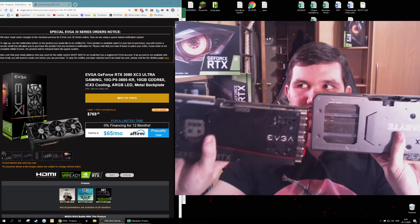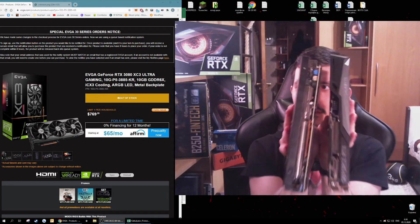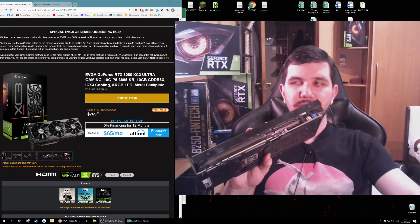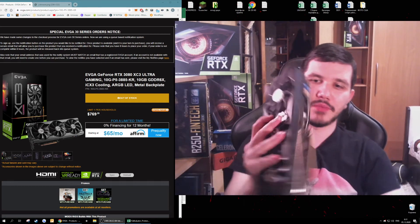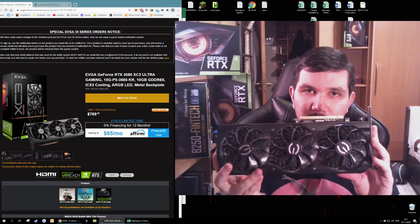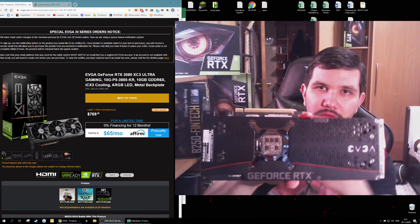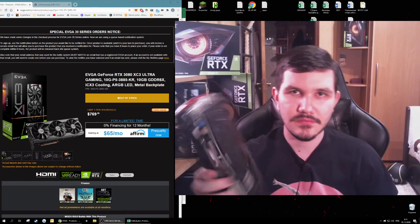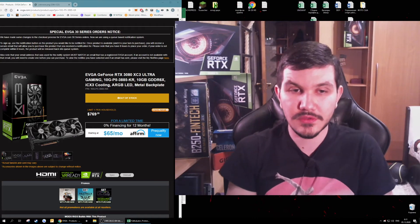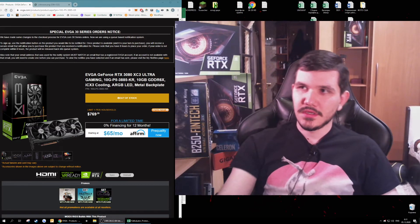See for yourself — they are the same size. The power consumption of the 3080 is enormous; it needs greater cooling, but the radiator and overall performance are decent. It's just not what you want when you're buying a Ferrari, you understand me.